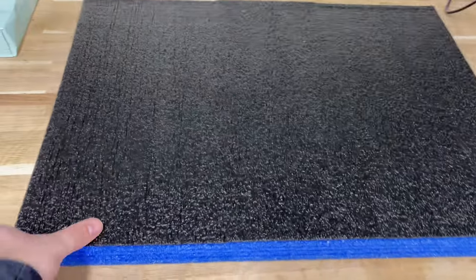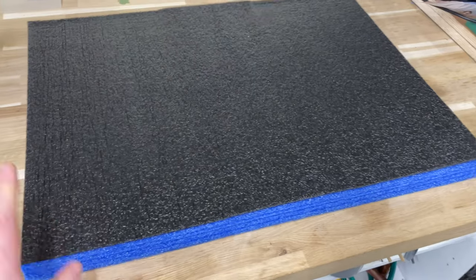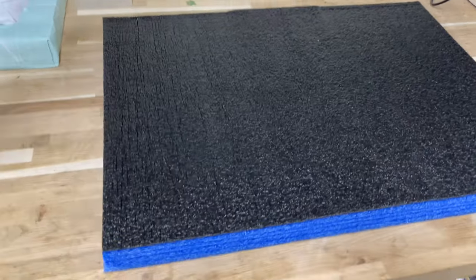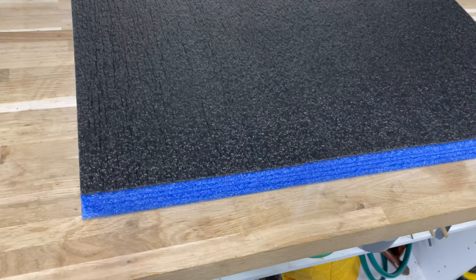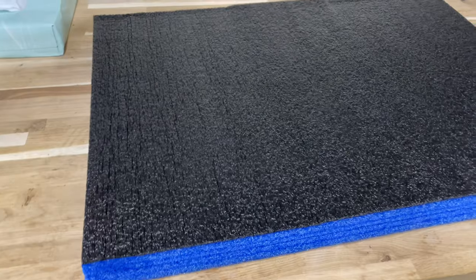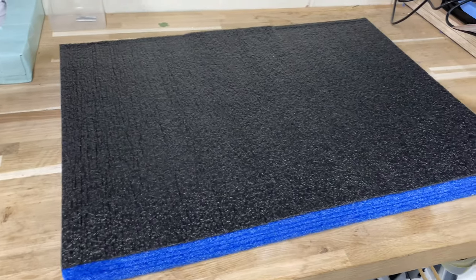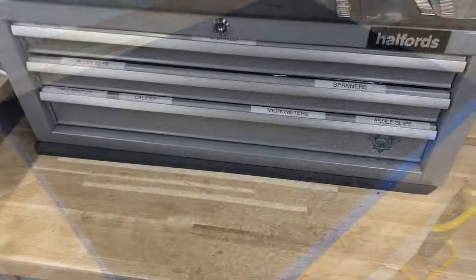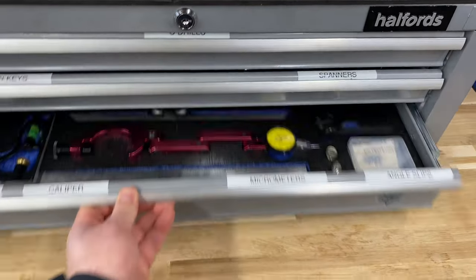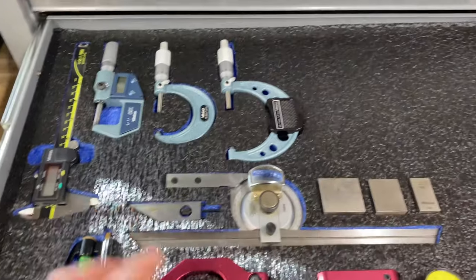So the next thing I was going to talk about is this — a piece of shadow foam. I bought a packet of five of these off eBay. It's 30mm thick with a thin layer of black on top. I've used it for organizing some tools, and here's an example of one of the drawers I've organized using it.